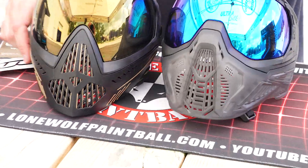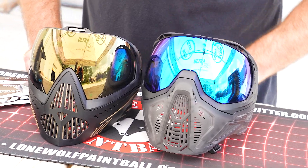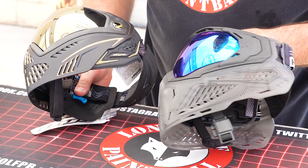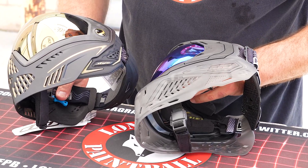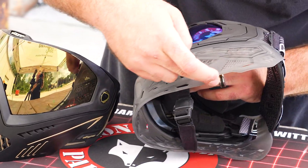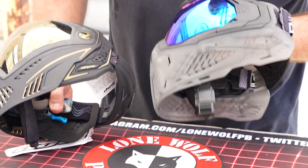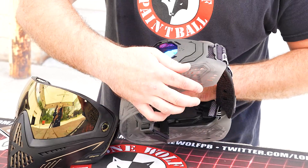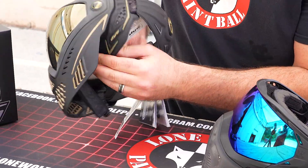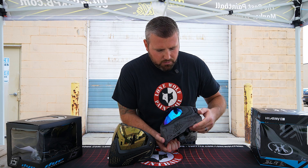Looking at the front profile, the SLR is just barely taller and probably has the edge in protection, covering more of the chin and neck area than the i5. The SLR is all one piece — the rubber frame is very flexible as one piece. On the Dye i5, you've got actual foam in two pieces with velcro, so you can replace that if needed. The SLR is all rubber, one piece.